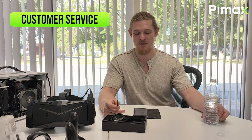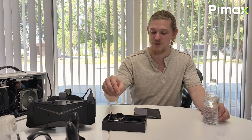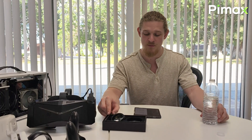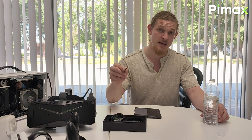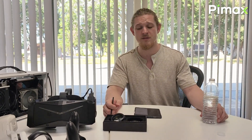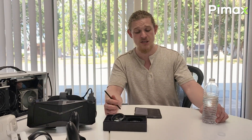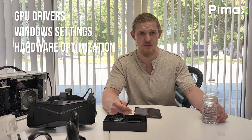Due to a large number of orders received over the last couple of months, we've received feedback that our customer service has been slower than customers would like. We're happy to report we are taking the steps necessary to increase the size of our customer service staff and improve overall efficiency. We're also happy to assist users with issues not directly related to our products, such as GPU drivers, Windows settings, and hardware optimizations if a customer is having trouble getting their unit set up.